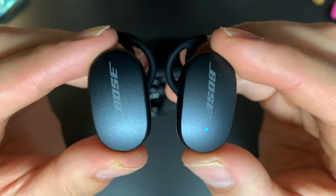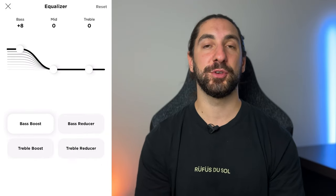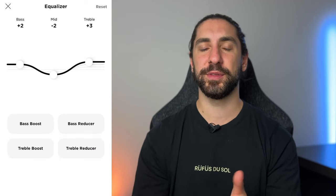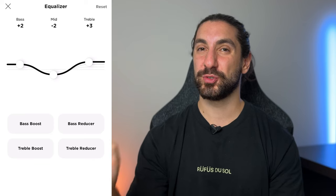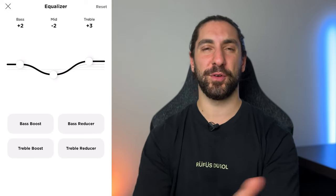Bose has always had a unique tuning going back to their first QC earbuds — the mids are definitely the star of the show. If you want the clearest mids that stand out the best, this is the pair to go for. You still get nice deep sub-bass, and the mid-bass is balanced so it won't bleed into other frequencies. My only complaint is the upper treble is slightly lacking — a little short on sparkle — though detail is great. The soundstage is the most closed-in of all the earbuds, but the instrument separation is some of the best.